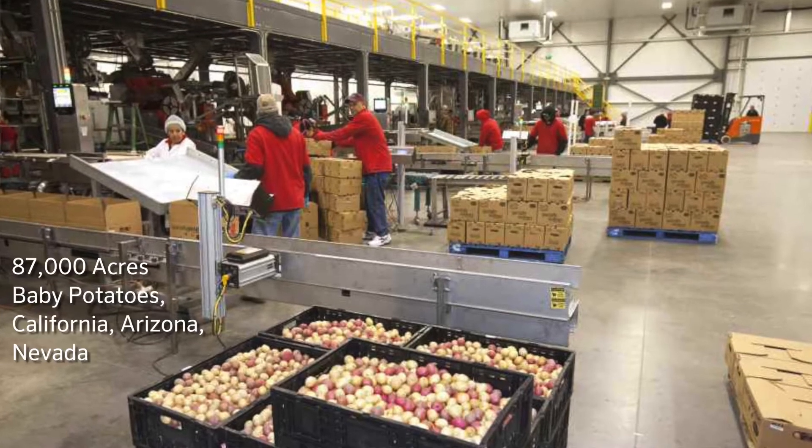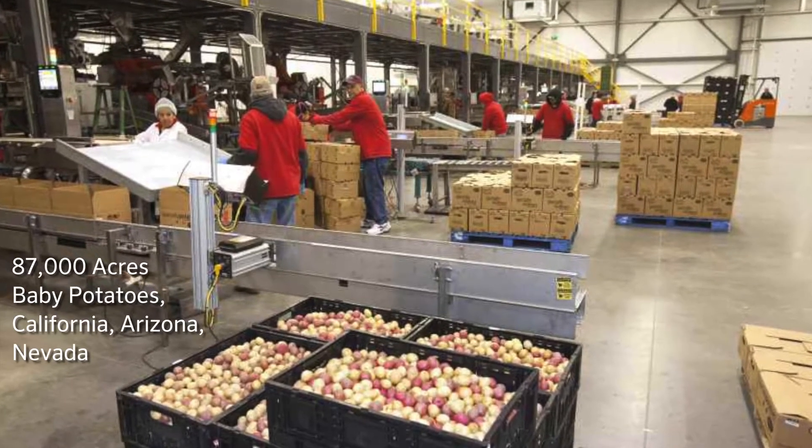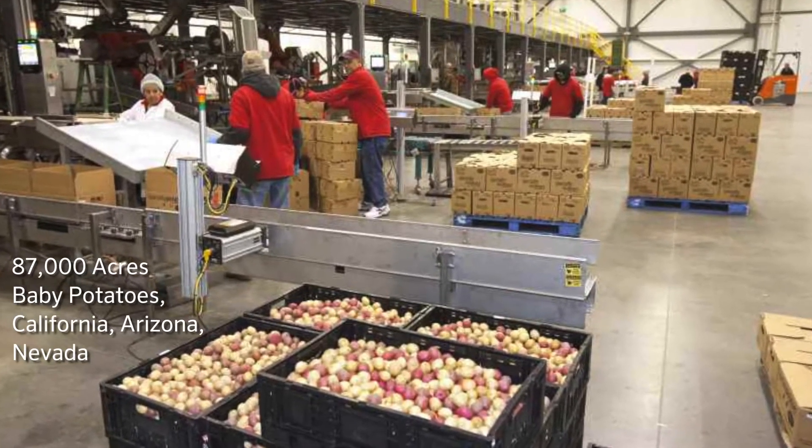We grow predominantly baby potatoes — that's our specialty. We also rotate on some of our land with carrots, garlic, possibly onions, and watermelons. That is what we're growing currently.